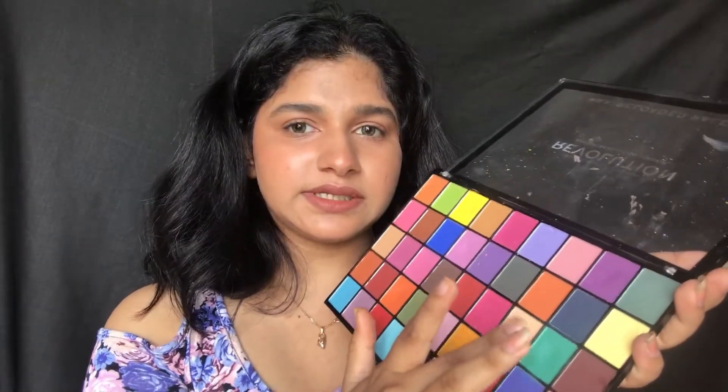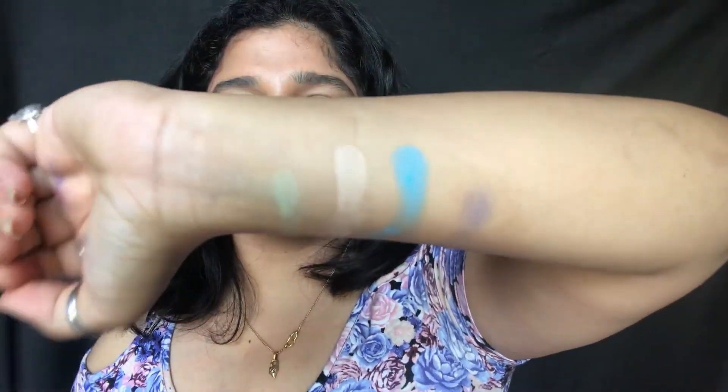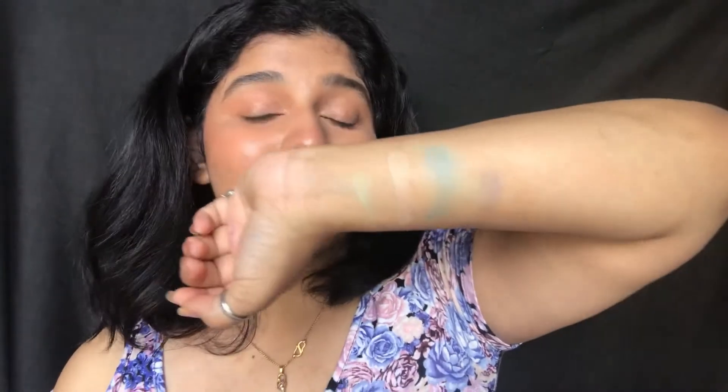Let's move on with some more neutral and lighter colors. Here's how this mint green looks on my finger, then a skin-tone color that's almost like a white, then a blue, and also a dark blue shade. These swatches look kind of great on the hand, but when you blend them they go lighter, so you have to keep building the color to get the perfect shade you want.